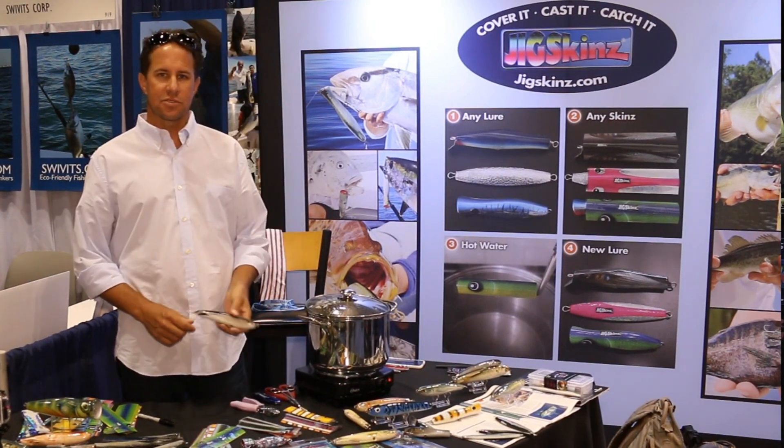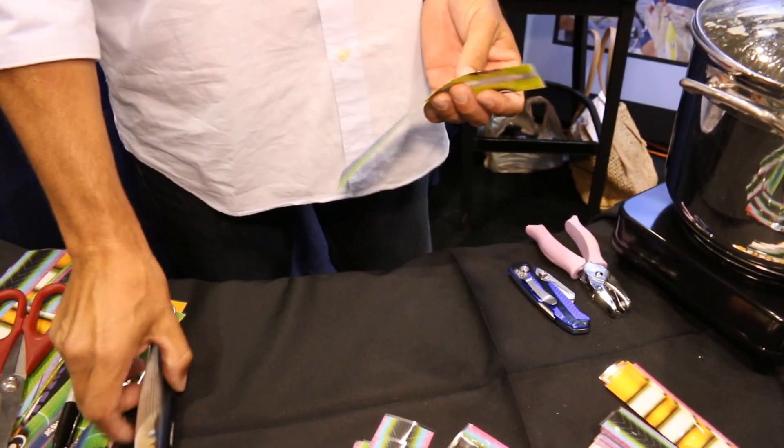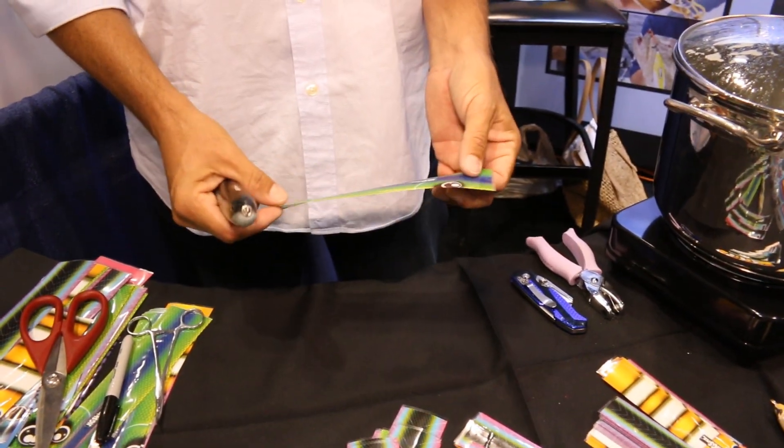Hey, this is Cortland from Jigskins at ICAST 2015, and I'm going to show you how to do a quick installation of a Jigskin sleeve over an existing bait that you already have sitting around your house.